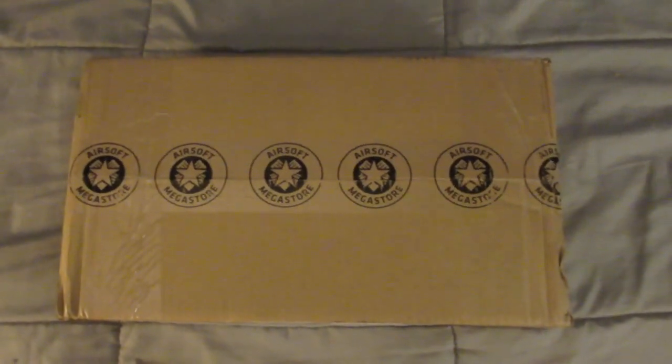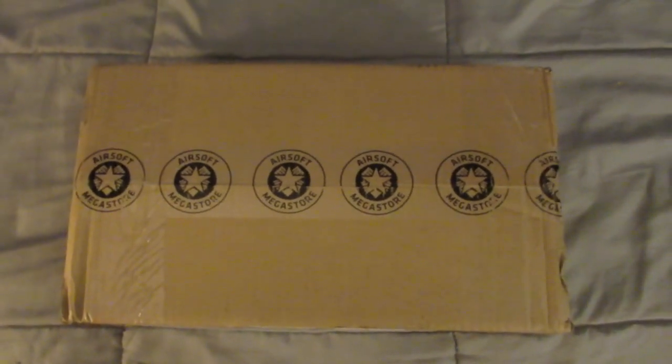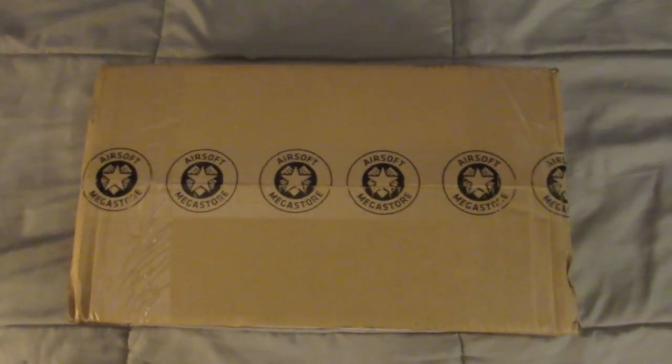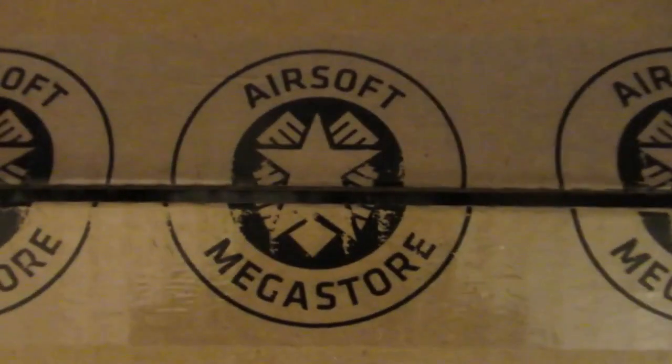Welcome back to another video. I got another unboxing video for y'all today — I'll be unboxing a MAC 11, along with some CO2 for my other airsoft guns. If you're wondering where I got my airsoft from, it's printed right here on the tape: Airsoft Mega Store. Other than that, I'm going to open it.